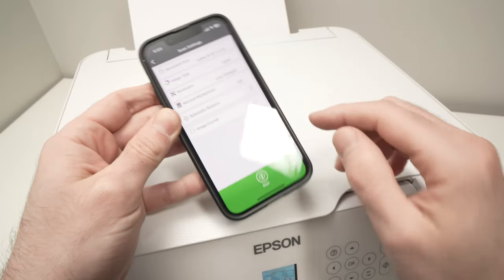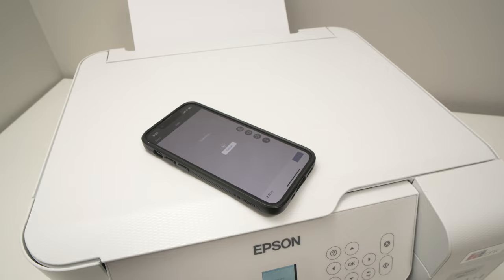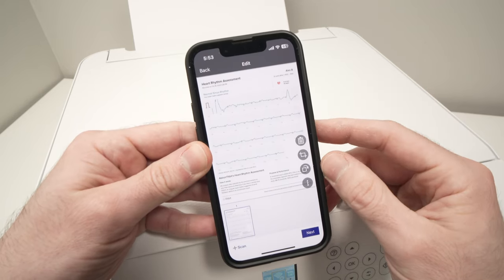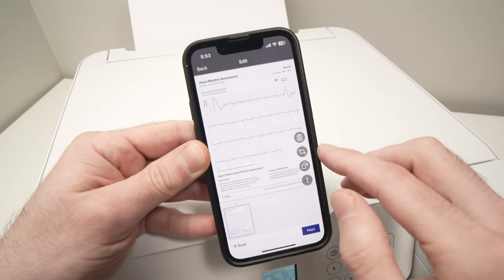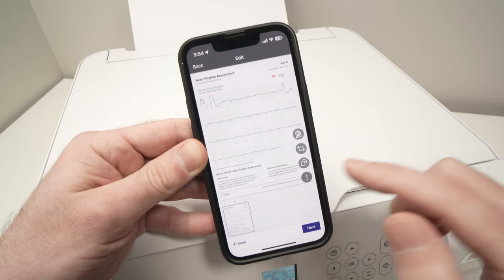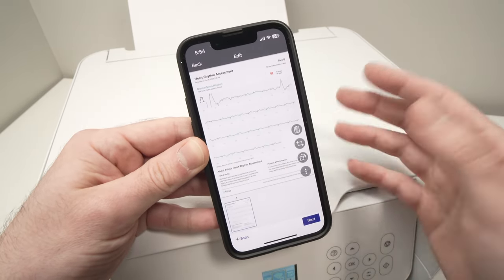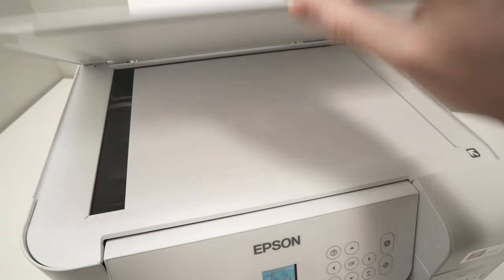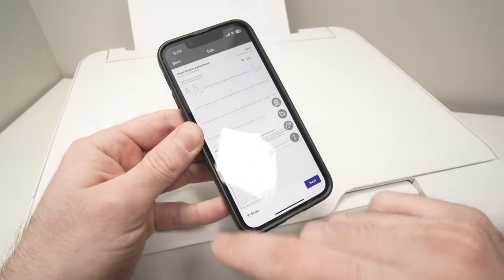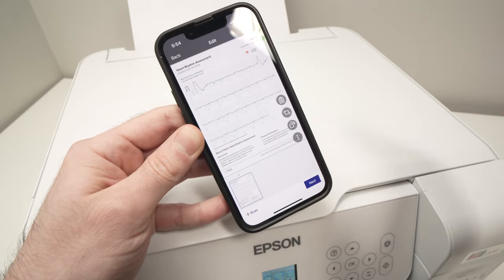Press the big green Start button and wait for the scan to complete. Once done, you'll see on your smartphone what the scan looks like. From here, you can delete it, crop it using this icon, or rotate it. If your document has multiple pages — say five pages — scan one, place the next page, and click the plus button to scan the second page. Continue until you're done scanning the whole document. Every page will appear listed at the bottom.